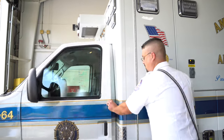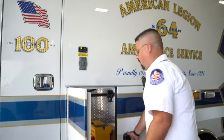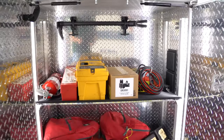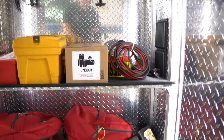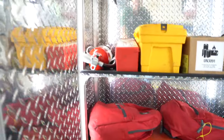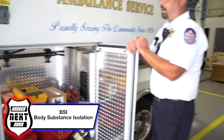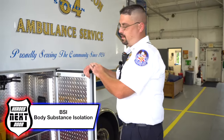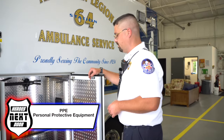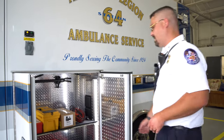Working our way around to the back of the ambulance — this compartment is pretty much a maintenance compartment. It keeps our fire extinguisher and safety triangles in case we're involved in a mechanical incident and need to shield traffic. These red book bags carry our extra BSI gear — extra gowns and PPE. And then jumper cables and a toolkit.